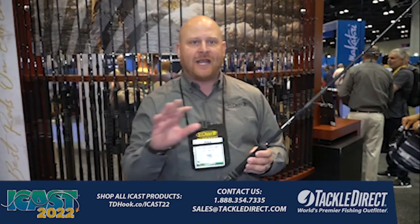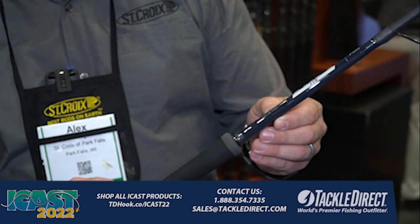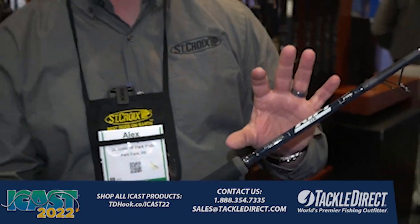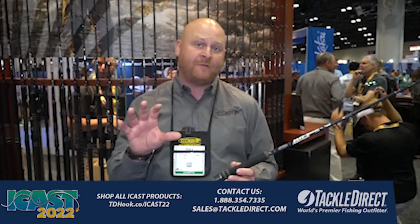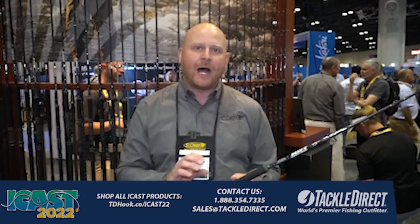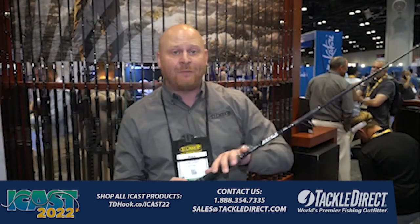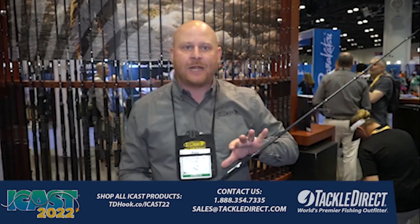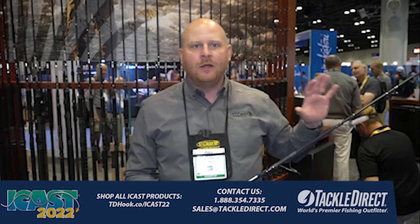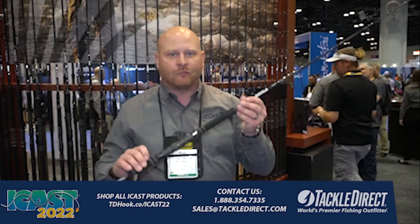One thing you'll notice different on this rod that you might not see anywhere else is that we've rated this to a class of fish. This rod specifically is a 5'8" extra heavy rated to 150 pound fish. You go to pick this rod up and you know it's specifically dialed in for the species in your area. The great thing is while it has enough power for that 150 pound fish, it's lighter in the tip than most jig rods in that same classification. It will work a jig really effortlessly — we want to make your life easier when you're out there jigging all day, and Rift will do that.